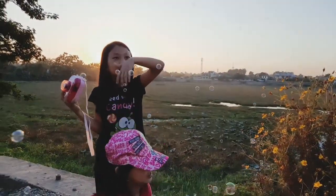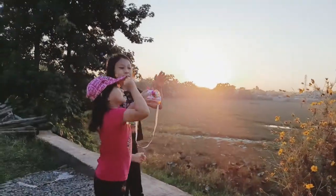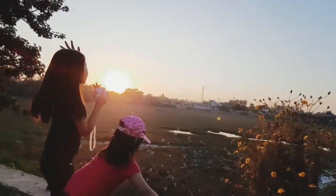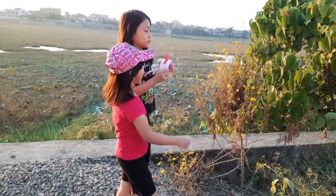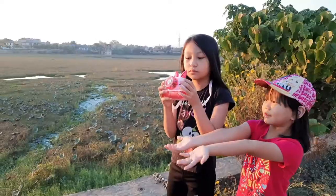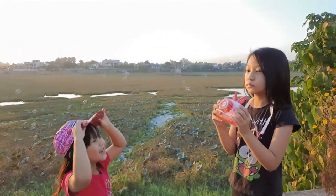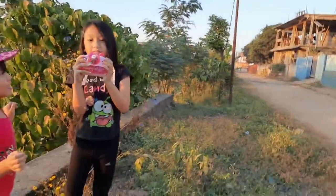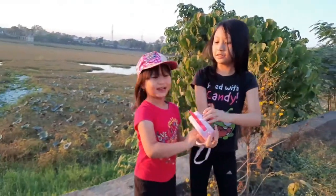It's so nice right? Yes, so beautiful. This flower also, it's so beautiful, so cool. Look, there's so much bubbles! Really wants to pop all the bubbles. Wow, wow, wow, so many bubbles!